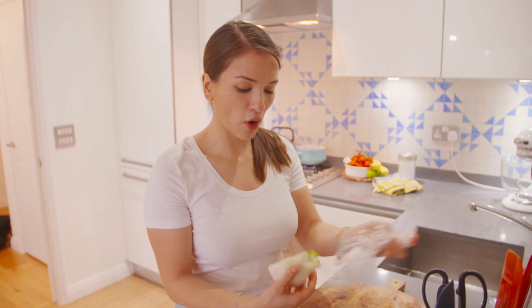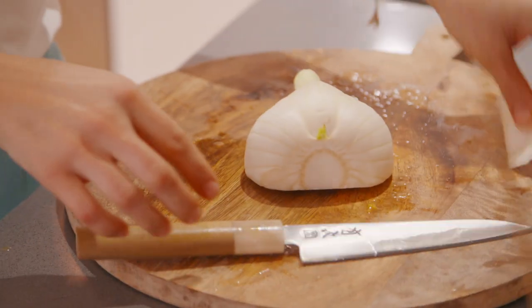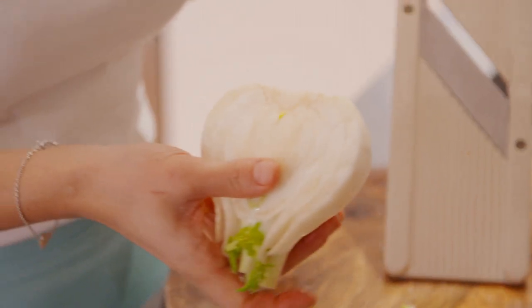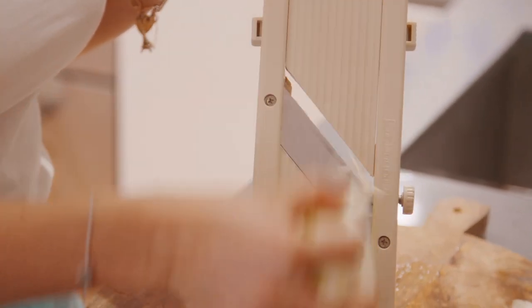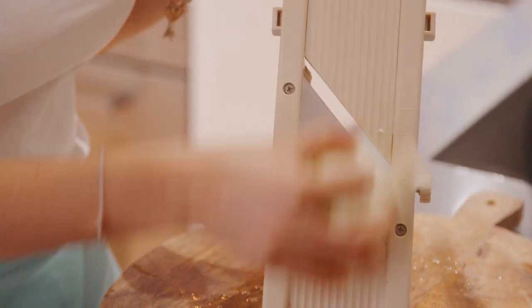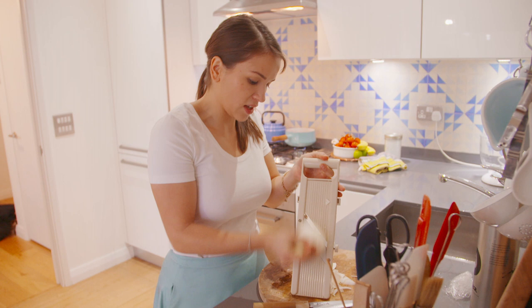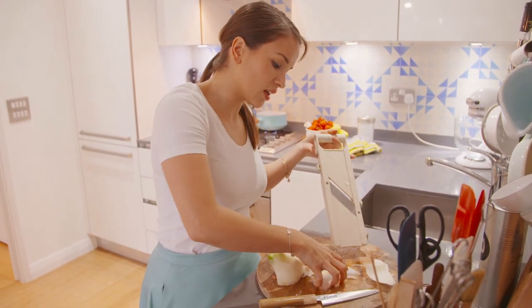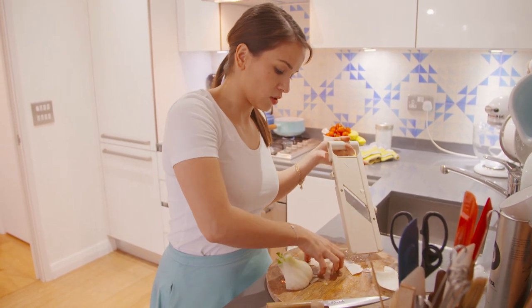I'm going to add fennel as well. I've got half a fennel left over. Fennel and orange always work really well together. I'm just going to take off the tough bit at the bottom. Then you can either slice it with a knife, or I'm going to use this mandolin, which makes super thin slices — fennel shavings. It goes on top.